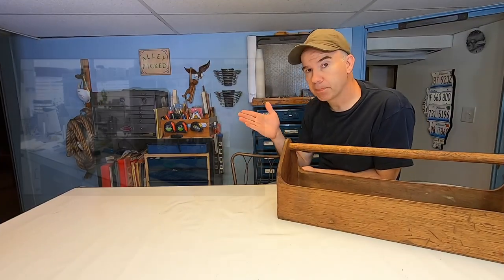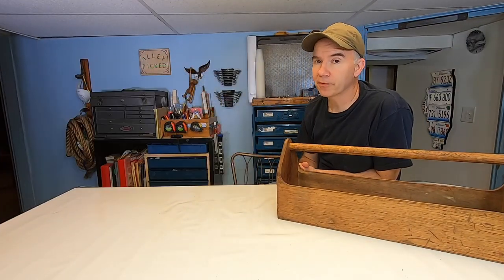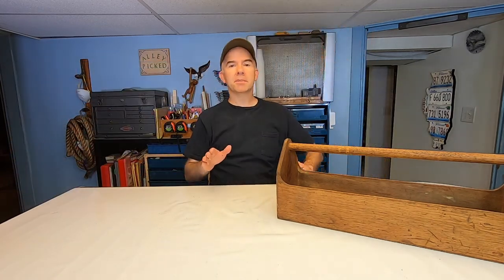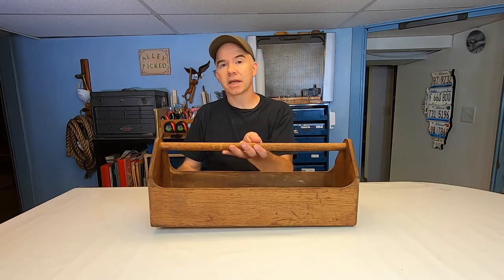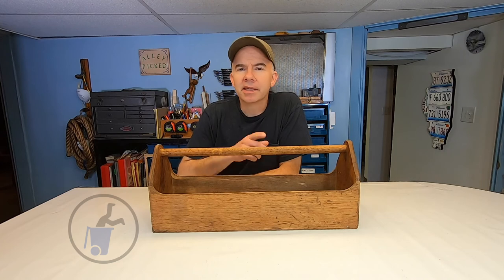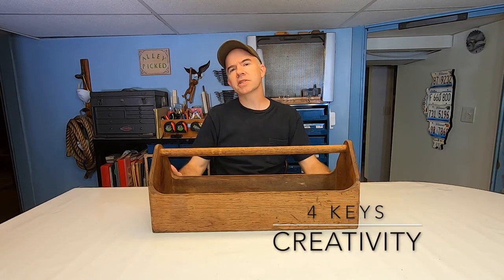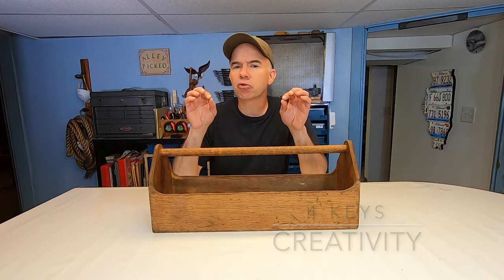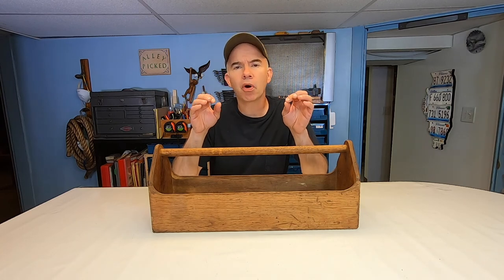So that was the lab portion of the show, and now it's time for the lecture portion. There are four keys to being a great upcycler — or, as I like to say, alley picker. Number one: creativity. The key to upcycling is being creative. There's a real sense of satisfaction you get when you take something that's unloved and give it a new lease on life — make something great out of it, a new purpose through your own creativity.